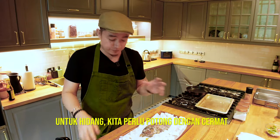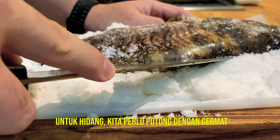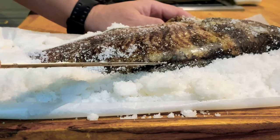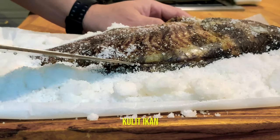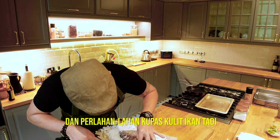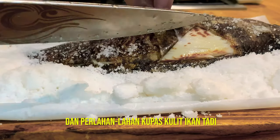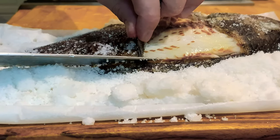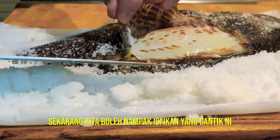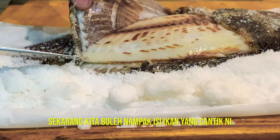To serve, gently cut across the skin of the fish and then gently peel off this beautiful skin, exposing that nice flesh of the fish.